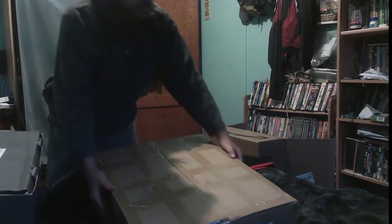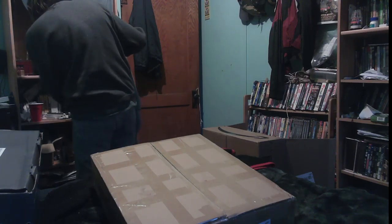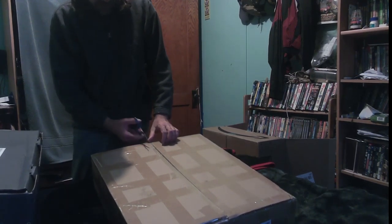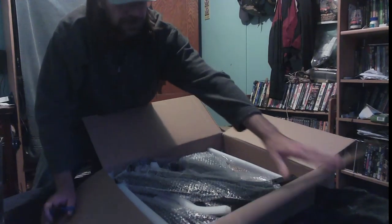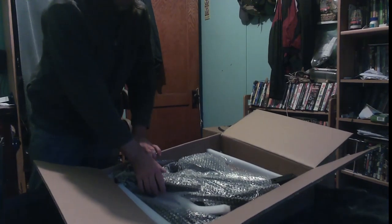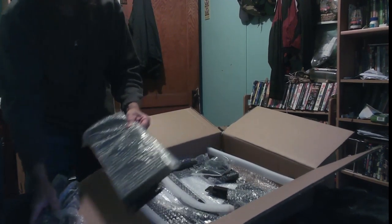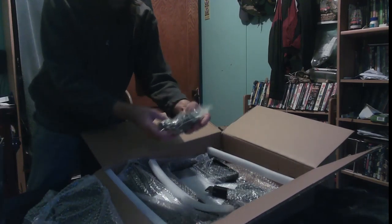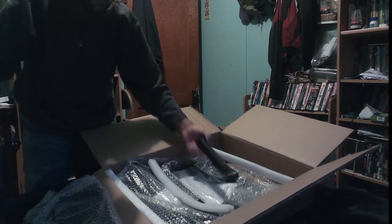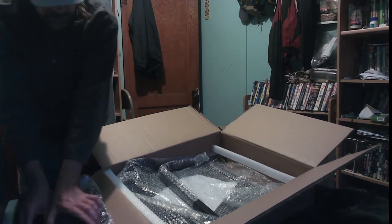Okay, this is our stand. I've got a pair of scissors here. A lot of box. A bag of nuts and bolts and stuff, and all the different parts. We've got to get all this stuff set to the side.